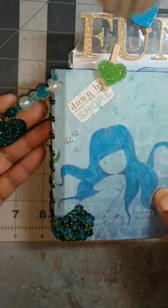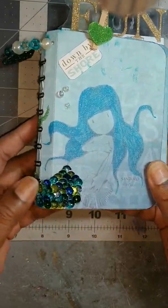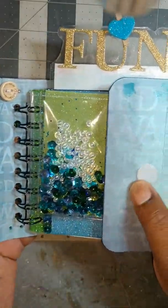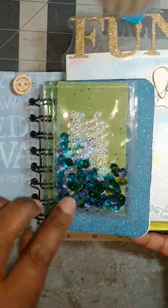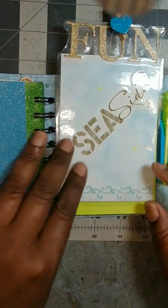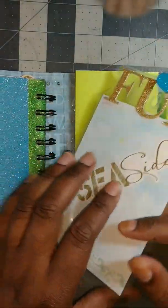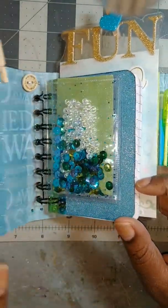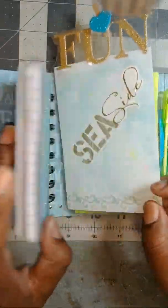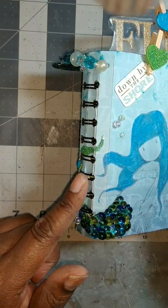I also did this one. This was supposed to be for a collab with Poet Spice for the gorgeous girl collab, and I just never posted it. But here it is — it's the mermaid. It has a velcro closure, a little shaker part, a little pocket here, a little notebook here, a page marker here, and there is a pocket in the back. I didn't put anything in it because I don't have anything mermaid-themed. The collab was 'by the seashore' and I didn't have any mermaid embellishments to go into this little mini journal.